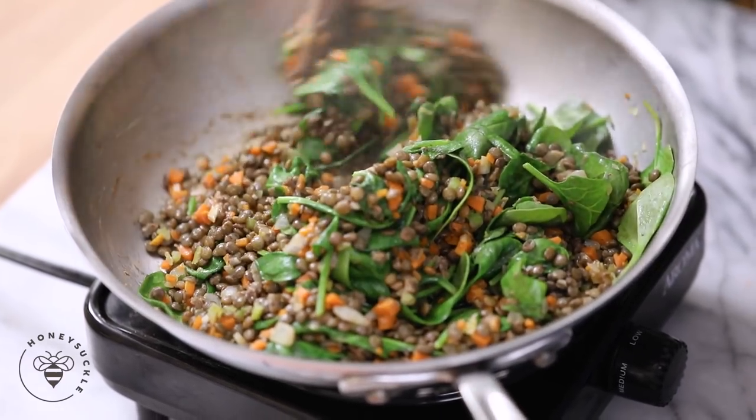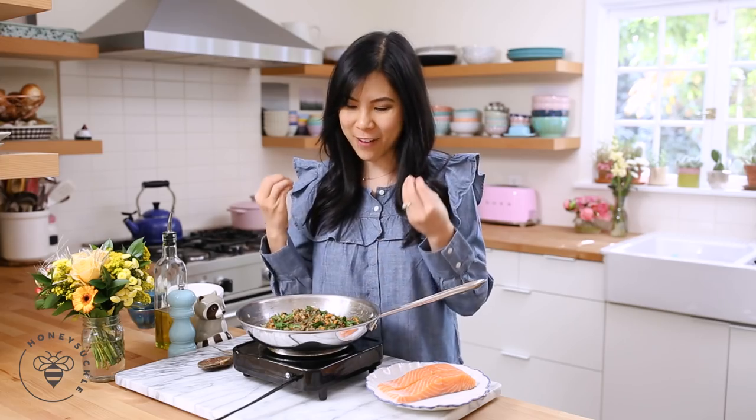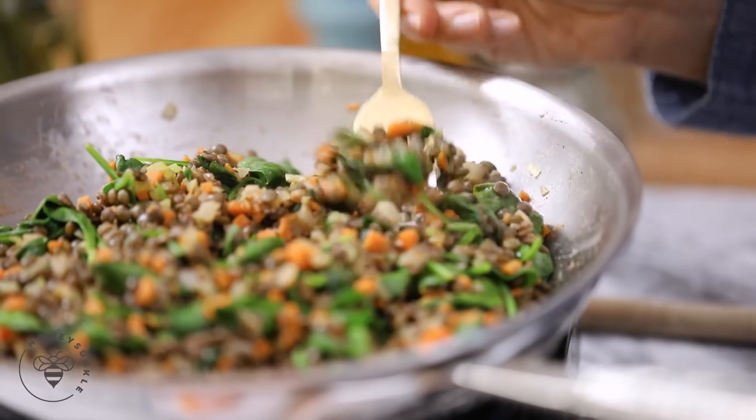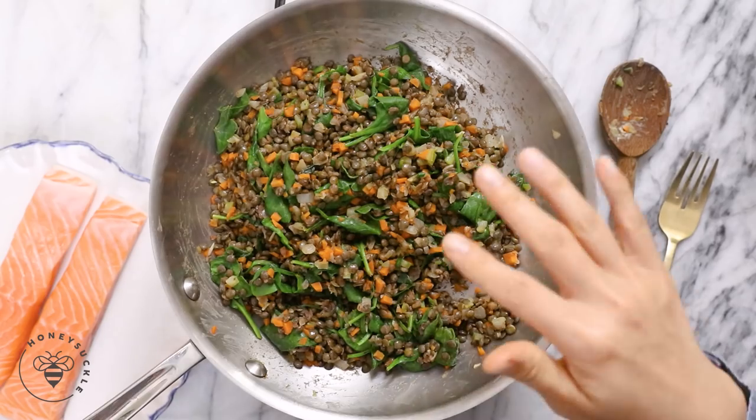And that's it for our lentil and vegetable side dish. There are so many pops of color — the spinach gives it a vibrant green and the carrot really sticks out. It's so pretty! I'm going to give this a quick taste. The lentils are soft, you get this tanginess from the Dijon mustard and the lemon, and the thyme just rounds it all together. This is the perfect side dish if you're trying to cut out carbs and add more veggies.